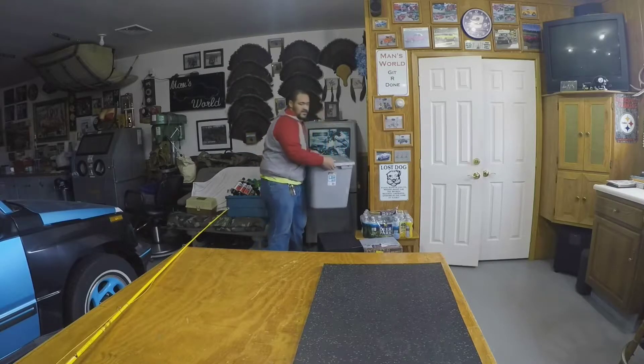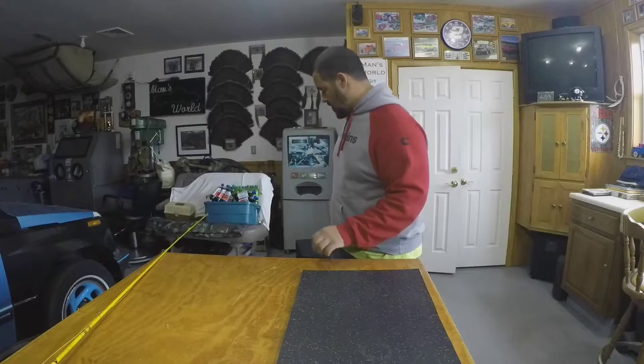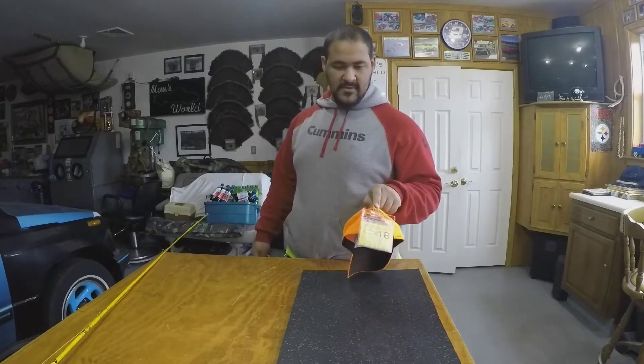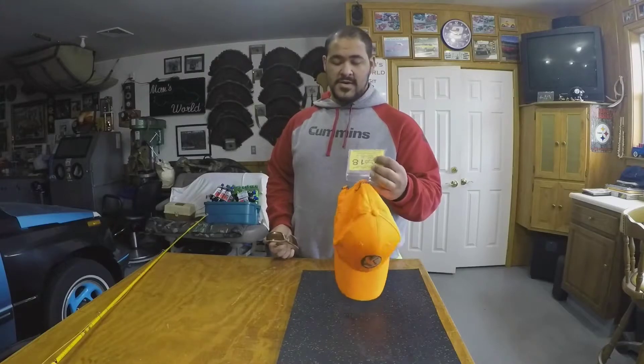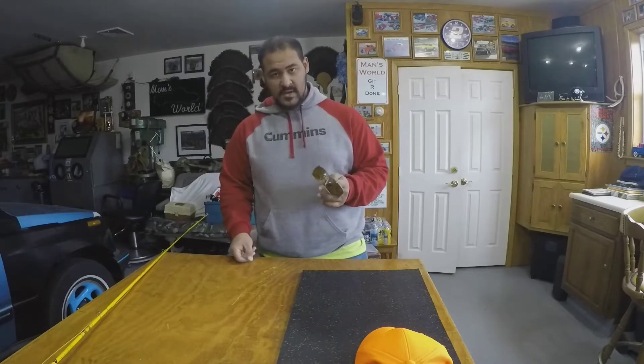I usually keep all my gear in a storage tote so I'm not free-carrying everything. First up is a hunting hat — on the back I keep my fishing license displayed, which in PA you always have to have visible in case a warden comes by. Along with a fishing license in Pennsylvania you need a trout and salmon permit, and if you plan to fish near the Great Lakes you can get a Lake Erie stamp. I also have polarized sunglasses, which cut the sun glare so you can actually see fish in the water.